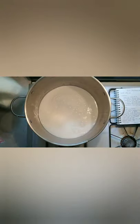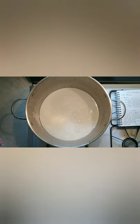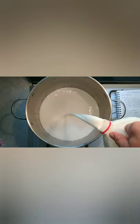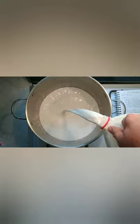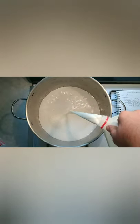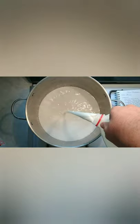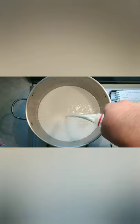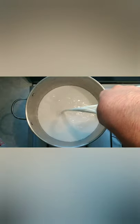Our first target temperature is going to be 55 degrees Fahrenheit. We want to bring it up slowly to that temperature. This particular pot is a very heavy bottom pot, so I can actually use fairly high heat to get it there quickly. But if your pot doesn't have a super thick bottom, you'll want to either do this in a double boiler setup or just apply very low heat.